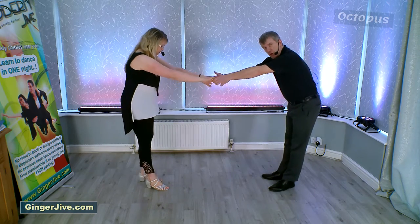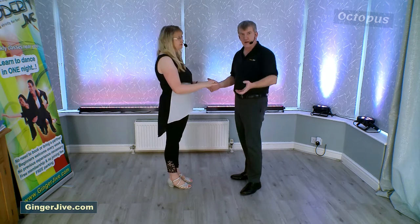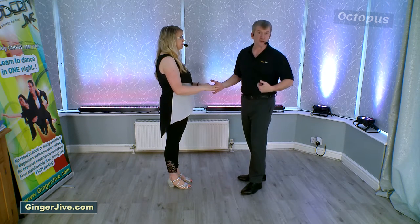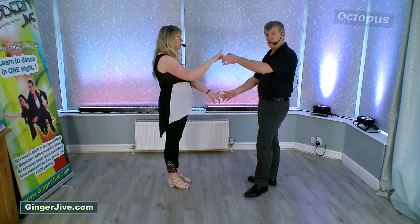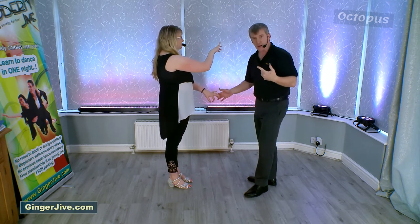Try not to go so far back that you stretch your arms out — you still want to have the arms nice and relaxed and slightly bent. It also doesn't matter what foot you step back on. From here we're going to change places a couple of times, by lowering our right hand and raising our left, and then taking our left in front of our right to turn our partners.